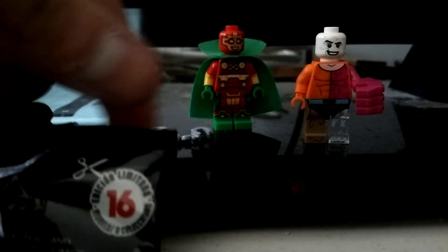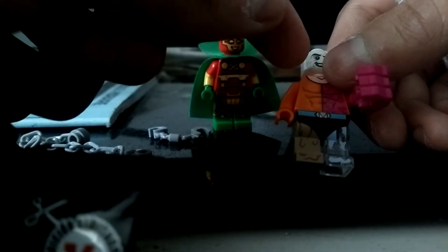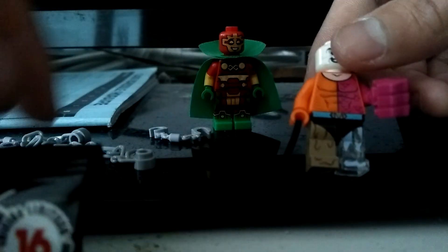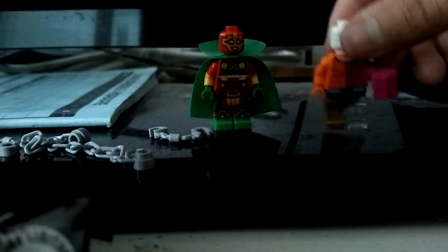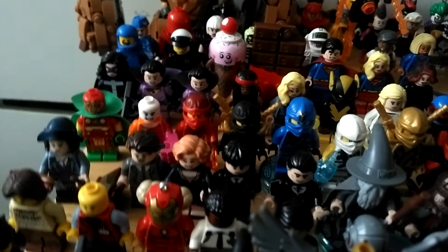Here's Metamorpho — his head reminds me of Lord Voldemort, but he's a hero. There's great detailing on the suit; it's half orange and half pink, and there's an M on his belt for Metamorpho. He comes with a big glove hand used for fighting, and he can disappear.